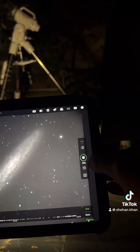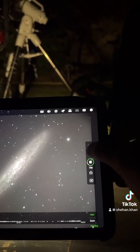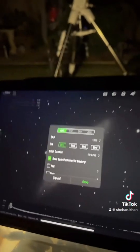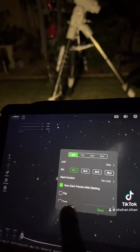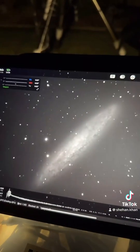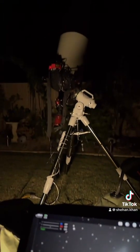You can see it's taking real-time images and stacking itself. Currently I'm taking 120-second sessions — it says 120 seconds, the software is stacking itself. And that's my telescope.